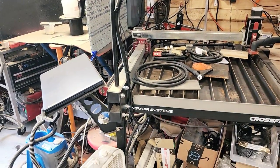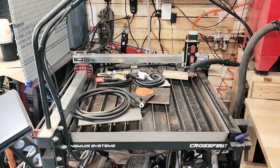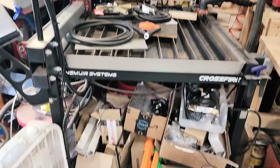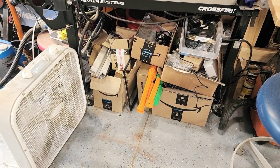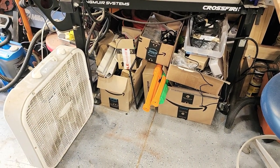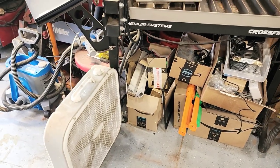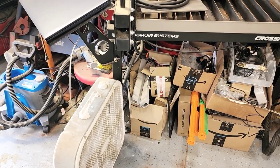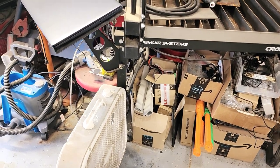A little oven for baking powder coated parts. Hand grinder station. Here's the plasma cutter — CNC plasma cutter. Down below here is all the arcade cabinet bits and pieces that I haven't figured out where to put yet — power supplies, cables, lights, cords, buttons.